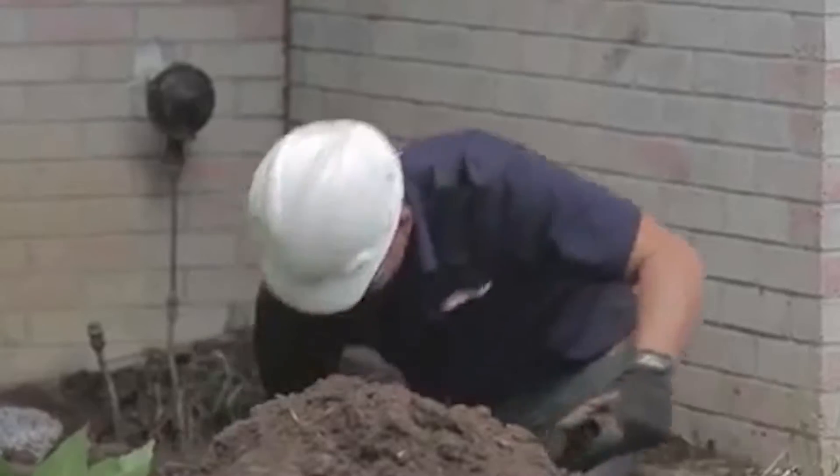It's very minimal disturbance. There's only a one inch hole that's drilled on the inside. The outside will get a little messy because we're digging a hole, but we backfill that and replace the side.